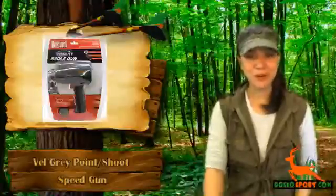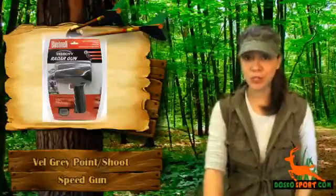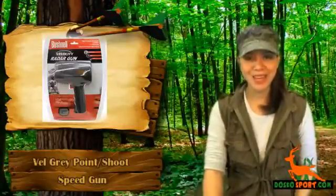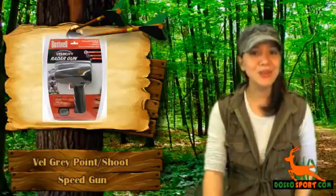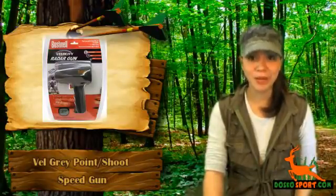Hi, I'm Katrina from Dosco Sport. Are you a trainer or coach of a baseball or softball team and currently looking for a speed gun or velocity speed gun so that you can record and accurately tally the pitches of your players?